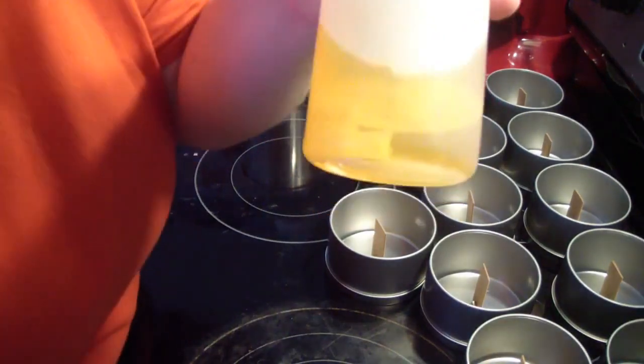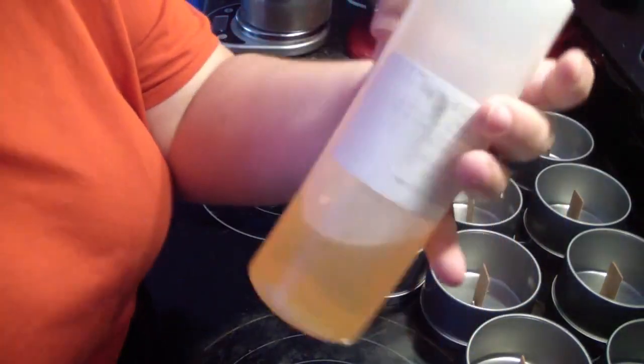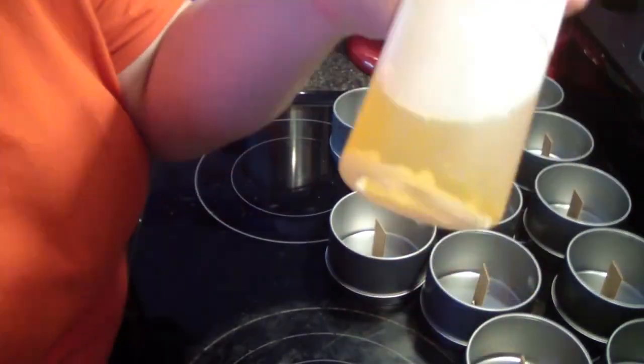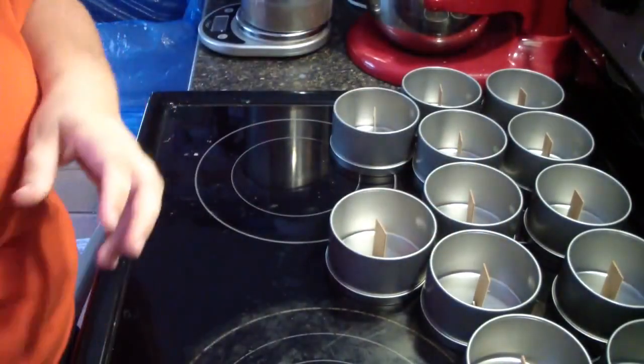If you ever get a fragrance — do you see that floating around in the bottom? This is the salted caramel. My label is almost shot. That is just the vanilla — it started to crystallize. Don't worry about that, it's okay.